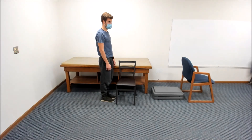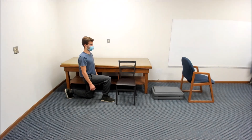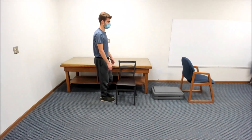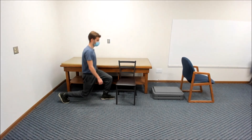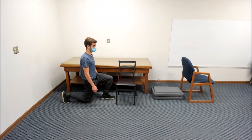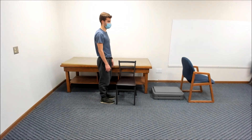Next, step back to kneel with your left knee behind your right foot and pause with your trunk upright before standing back up. Then step back to kneel with your right knee behind the left foot. You may assist with your arms on the chair or ground to get up or down if needed for safety.